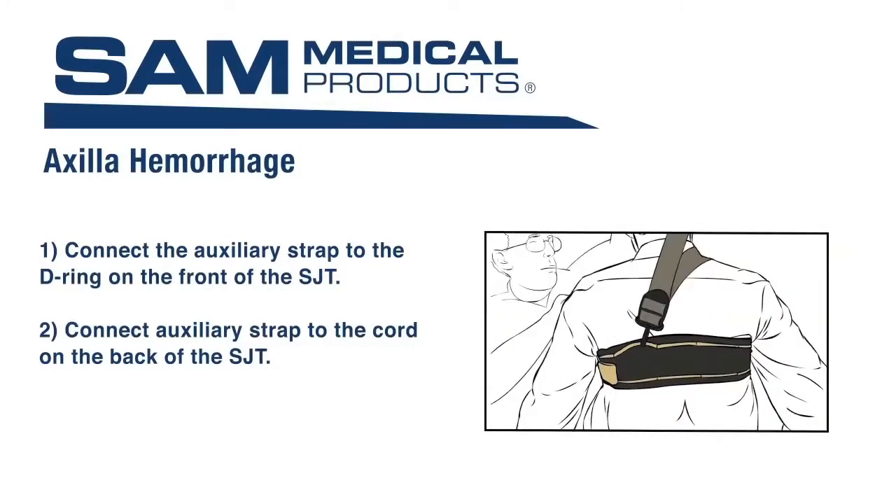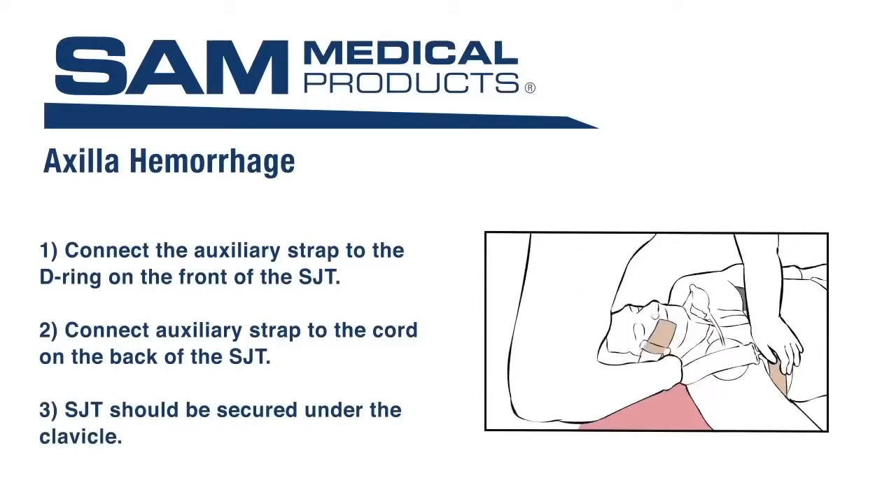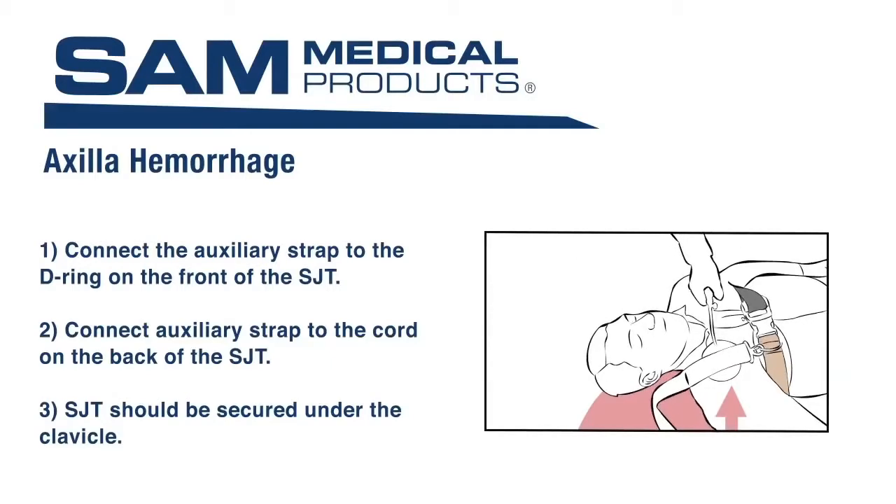Remove any slack by securely tightening the strap using the brown handle. The TCD with extender should be positioned under the clavicle and adjacent to the shoulder, with the extender parallel to the clavicle. Use the hand pump to inflate the TCD until hemorrhage stops. Additional hand pumps may be necessary with changes in altitude.